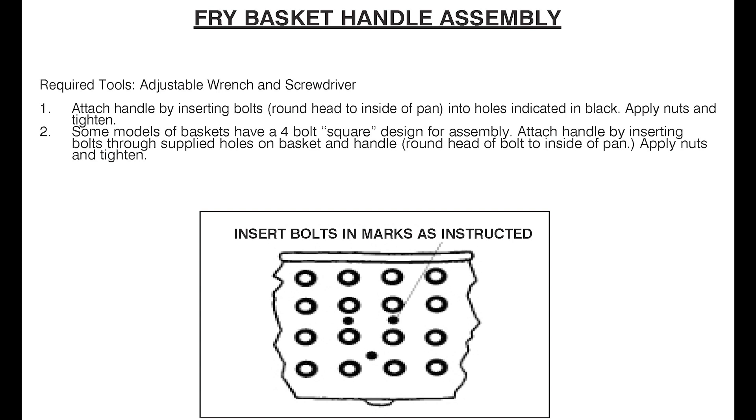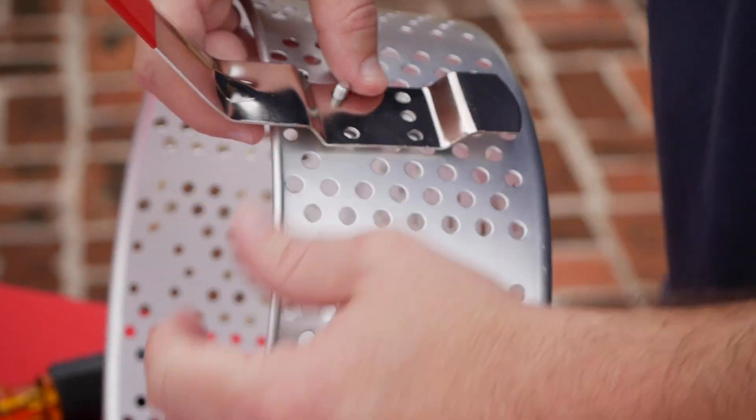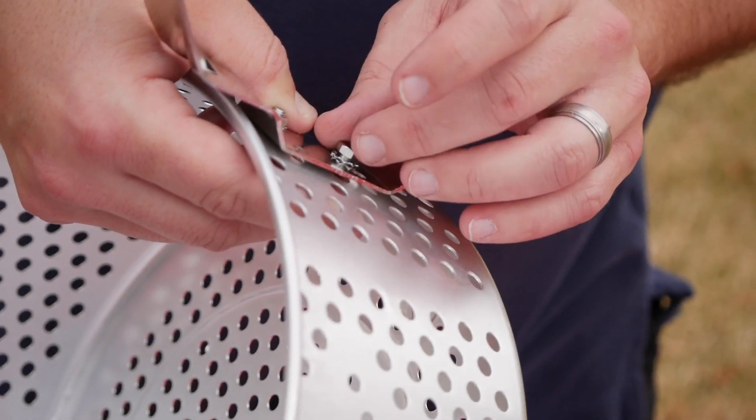For fry basket handle assembly, refer to page 11. Attach the handle by inserting bolts into holes. Apply nuts and tighten using an adjustable wrench and screwdriver.